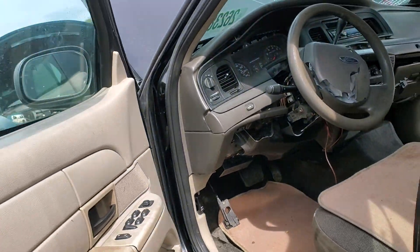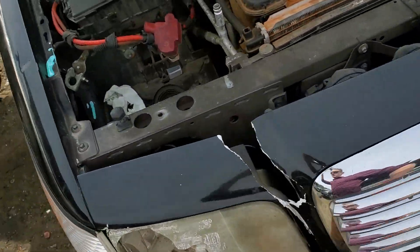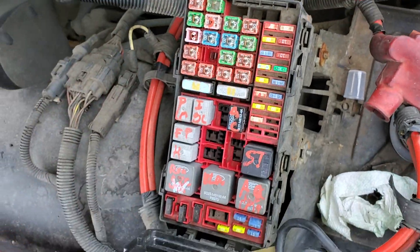There's another fuse for the door locks under the hood, and that's where you'll also find the fuse and the relay for the power windows. So we're going to open this up — you squeeze these two out and this pivots back up here.